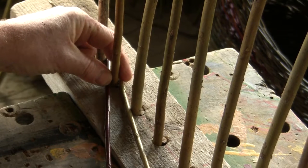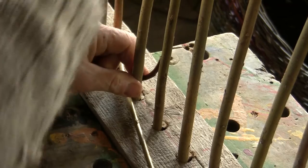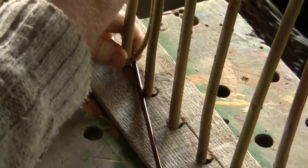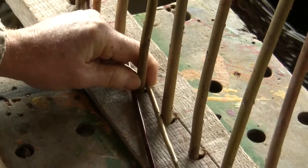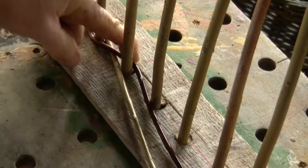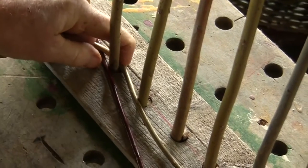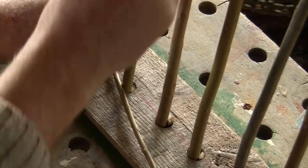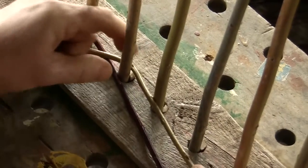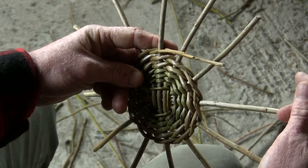The weaving technique called pairing involves two rods. They start off from alternate spaces, and we weave the rod at the back — or on the left if we're weaving to the right — over the top of its partner, behind and in front, and it comes out the next gap. Then we leave the first one and take the second, which in turn weaves over the top of its partner, behind and in front, coming out each time and moving across one space.